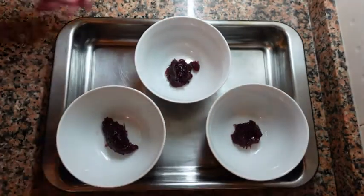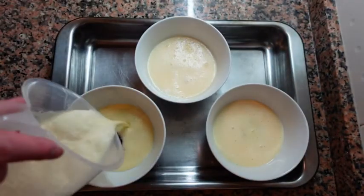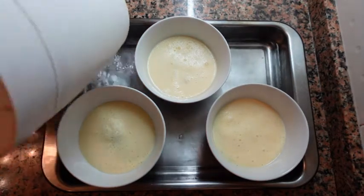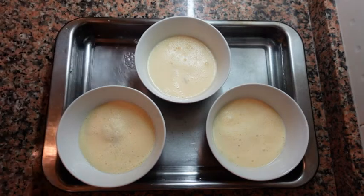Now I'm going to begin portioning. Place about one tablespoon of cranberry sauce at the bottom of each bowl and completely cover with the mixture. We are now going to add some water to the pan — we want it to be the same level as the mixture inside the bowls. Now we're ready to go in the oven.